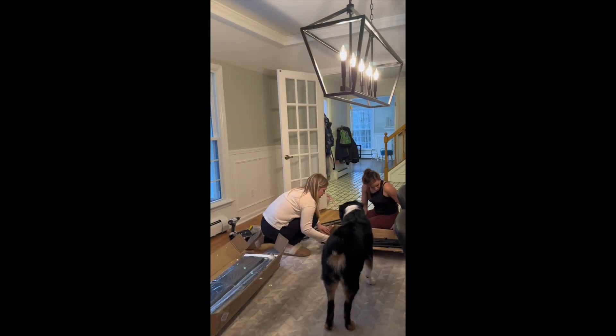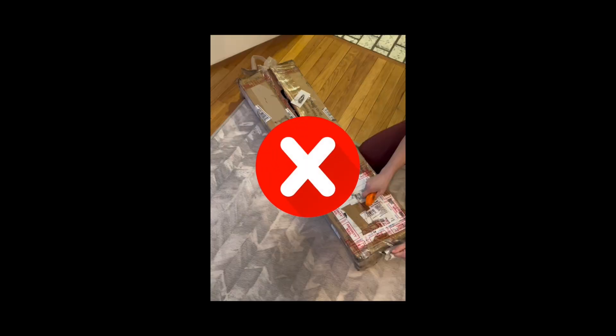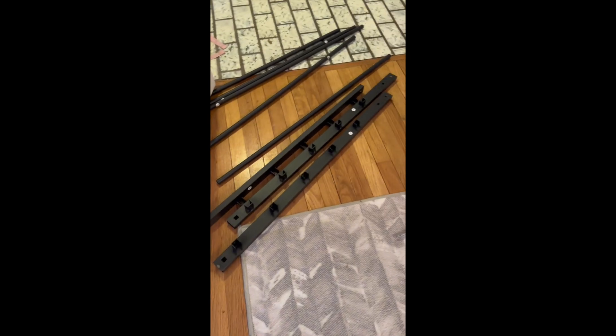I knew this thing was dead in the water the moment I opened it up. This one's a bust — no hardware. I'm just going to wrap it up and figure out what to do with it.